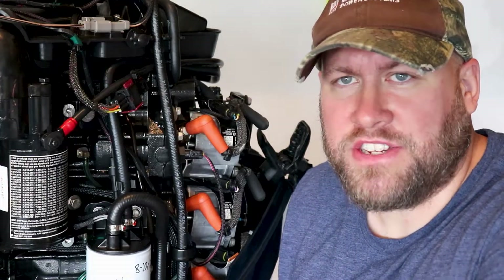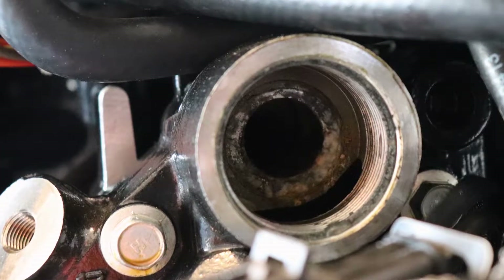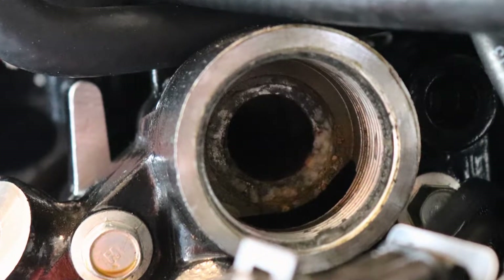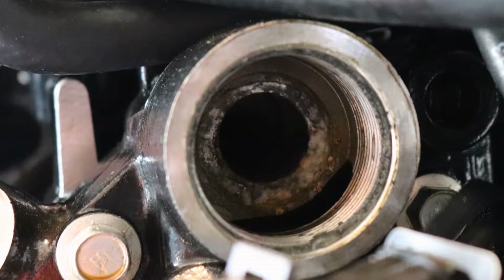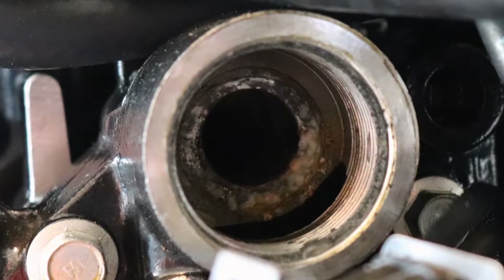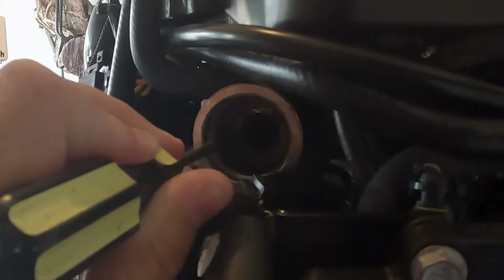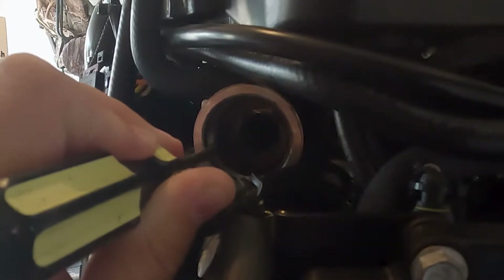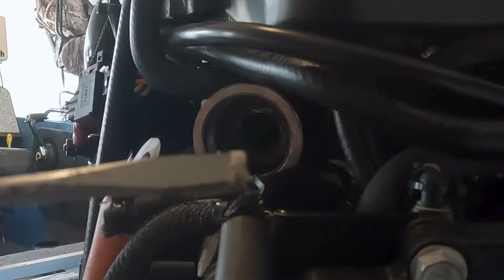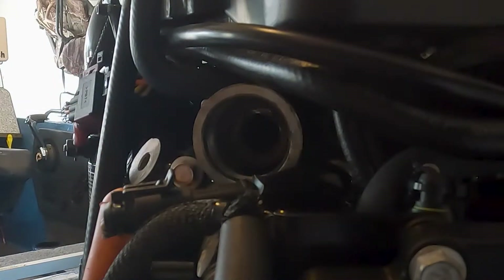Now we're going to perform our inspection and cleaning. In our case, we see just a little bit of corrosion buildup, so we're going to use a flat-blade screwdriver and lightly scrape all that corrosion out, being careful not to score the actual cylinder. You can see some of that corrosion here that we're trying to get rid of. With most of that scraped out, go in with a paper towel and wipe the edges down.